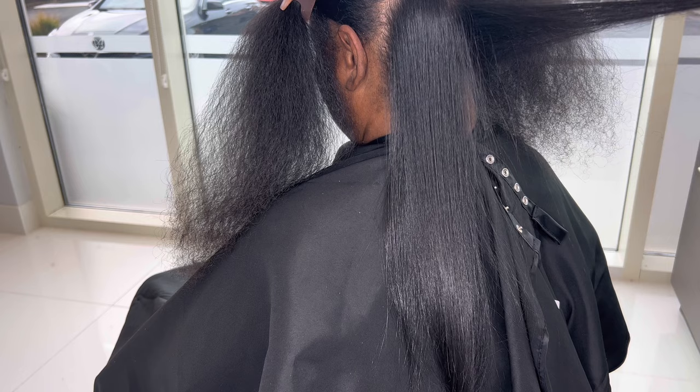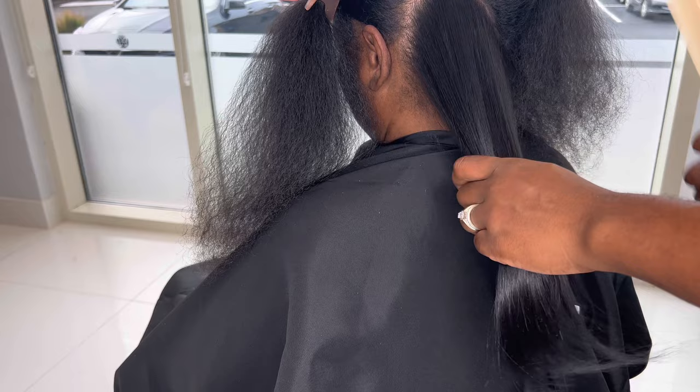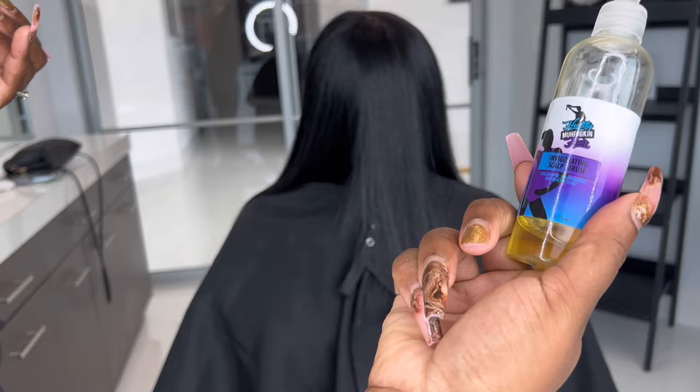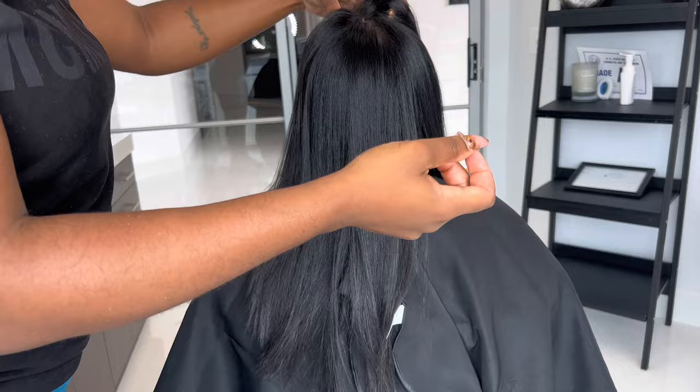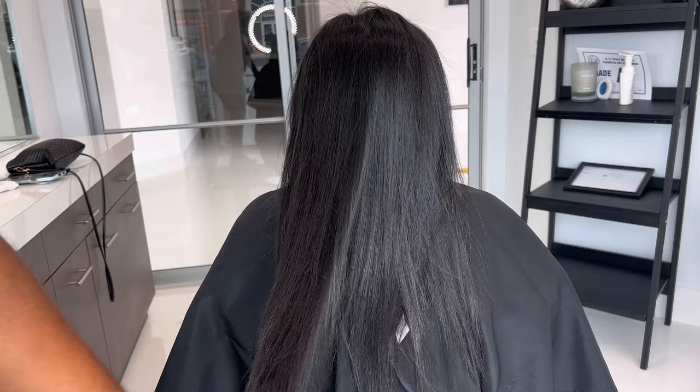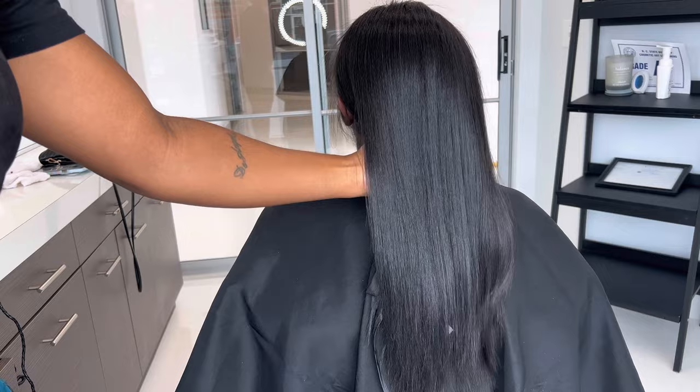I want to hear from y'all, so leave your questions, comments, and concerns down below and I will answer them all. After I press, I do like to use some of my serum — just a drop or two to give it that shine and make sure her hair is nice and sealed. It is a serum but it is not heavy at all; it is very lightweight and it smells amazing. Check out my site for reviews — this is just beautiful, and we haven't even styled it yet.